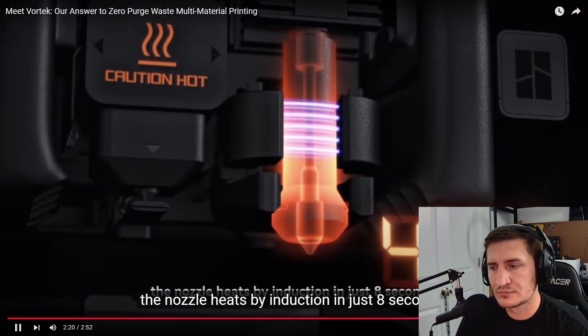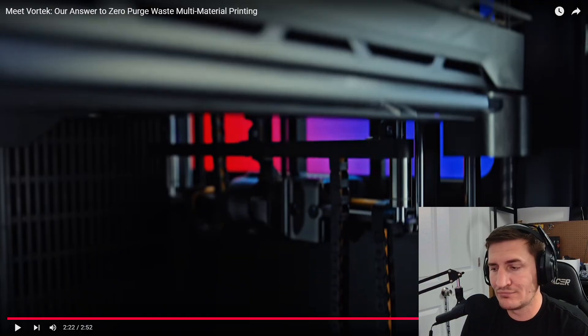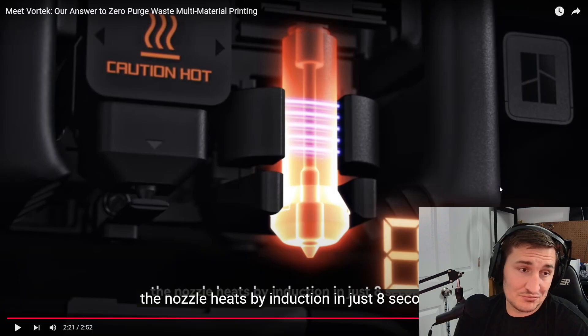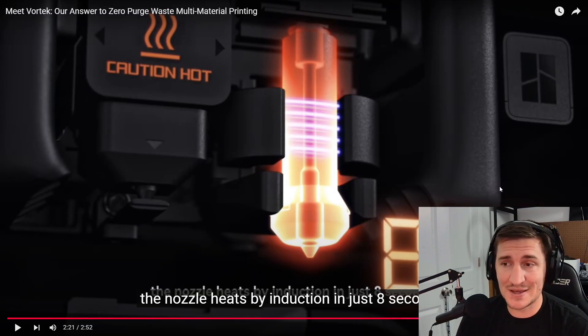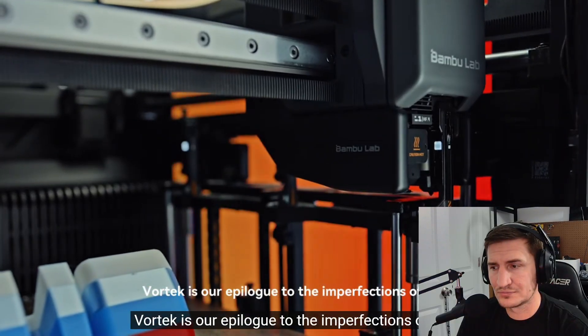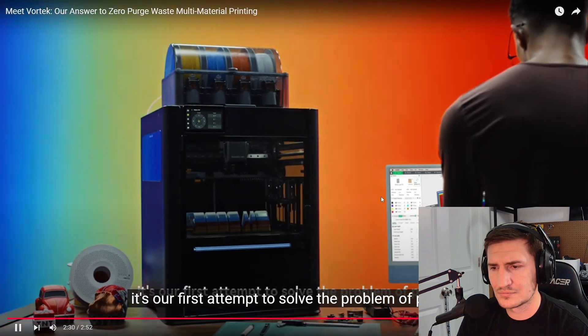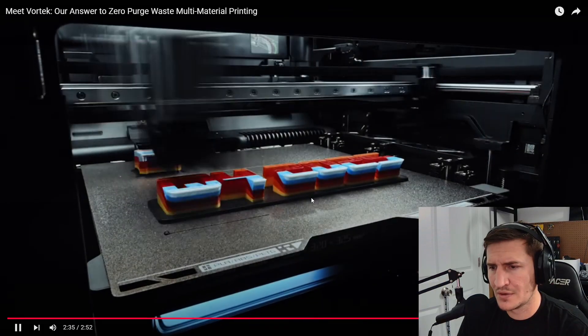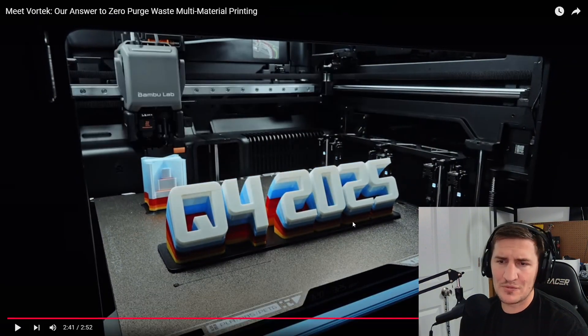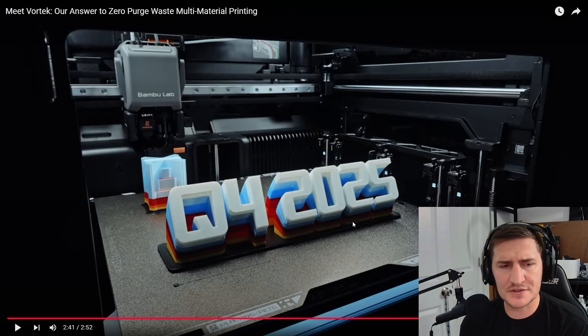But the teaser says: 'Compromising efficiency — the nozzle heats by induction in just eight seconds.' All right, hold on — heats with induction. I do have some experience with induction heaters, like cooktops. They heat really fast, so disregard everything I just said — this is going to heat fast. 'Vortex is our epilogue to the imperfections of X1. It's our first attempt to solve the problem of purge. We couldn't be more eager to share it with you in an exciting new launch later this year.' So that's coming out really soon — Q4, which starts October 1st, and the H2S is launching around October 10th.